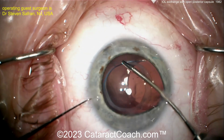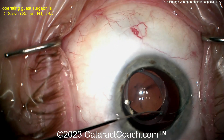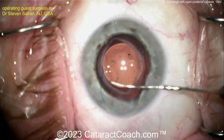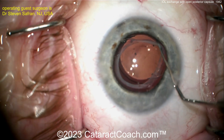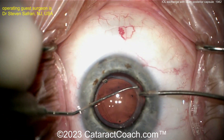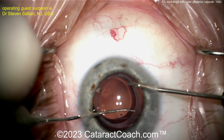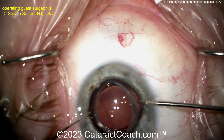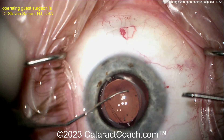Here comes the new lens: a three-piece silicone lens, this looks like a Bausch & Lomb LI-61. It's going to be placed in a reverse optic capture — the haptics go behind the anterior capsulorhexis and the optic comes in front of the rhexis, in front of the anterior lens capsule. Slowly brought into position, nicely centered, and now it's going to be quite stable.